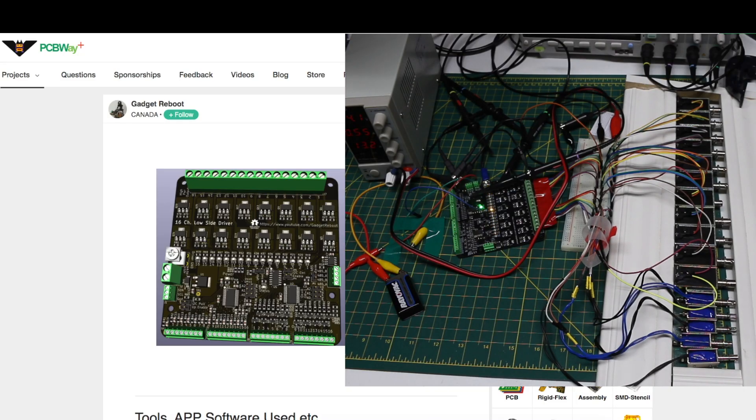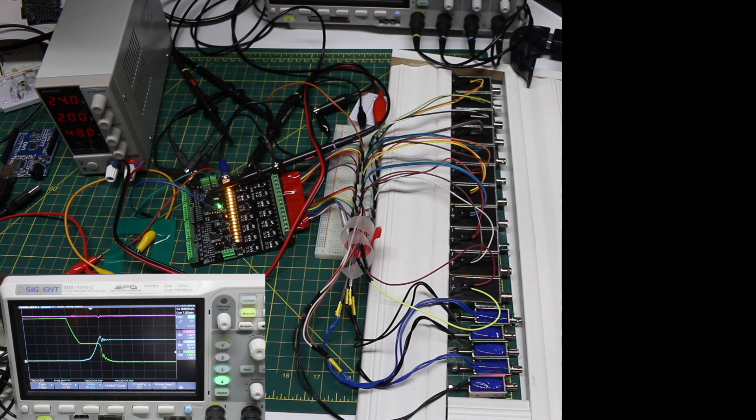I plan to use this PCB in upcoming projects, so check back to see it in use.